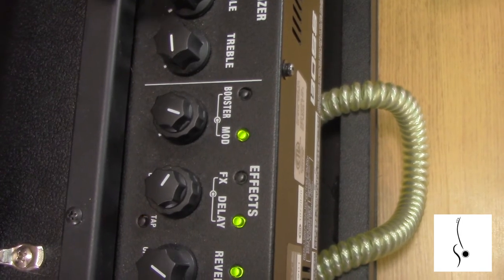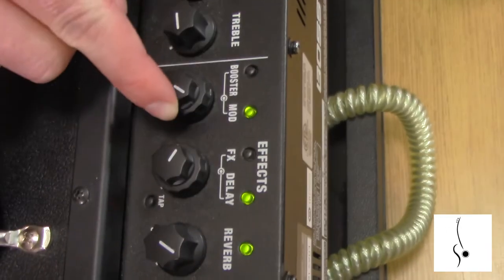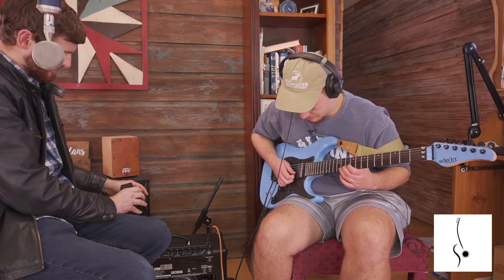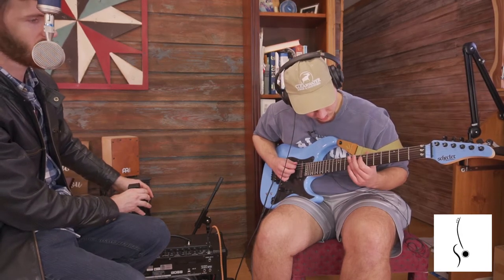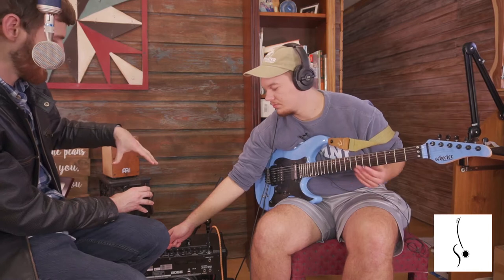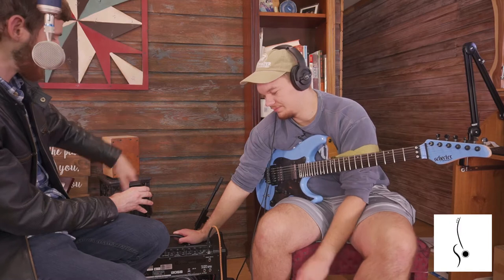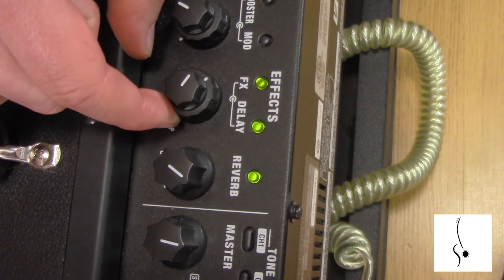You can actually program what each of these effects do — that's my modulation right there — and you can adjust how loud it is or how fast it changes. There's also a delay, and you can make the delay last longer. That's really handy because with some amps I've used, I couldn't control the delay setting at all — it just gives you a fixed amount and that's it.